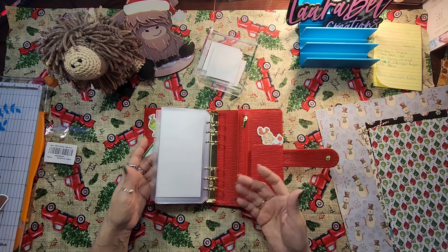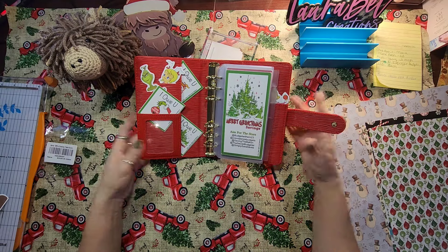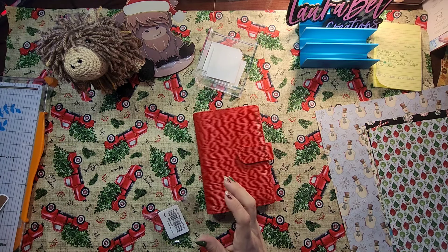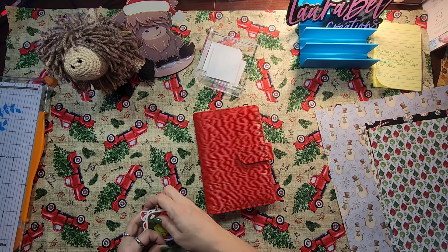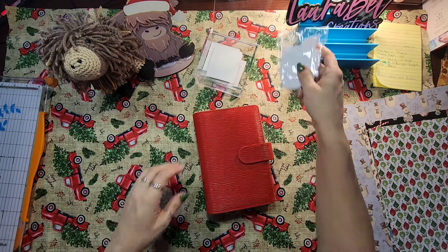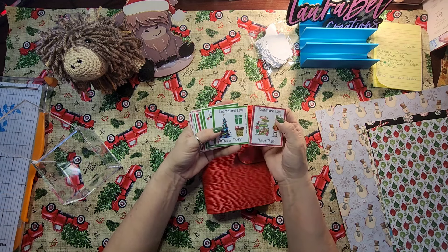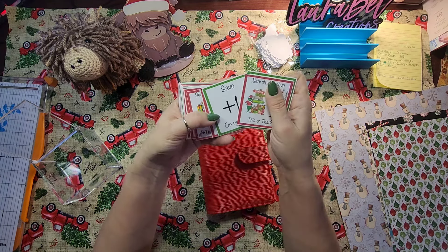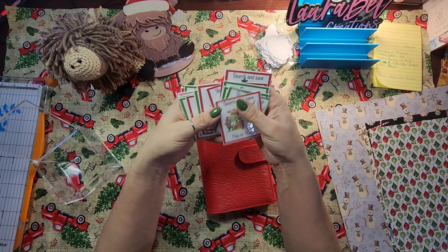I can just toggle, toggle, toggle through the sections — I think that looks good. It does come with all these cute cards. Some you have to buy, but you do get a this-or-that, a search and save, a bonus extras card, and an add-a-dollar card. Just little things that are stinking cute. I really really like them.